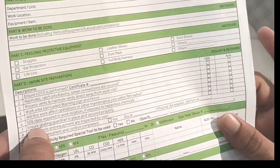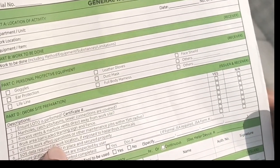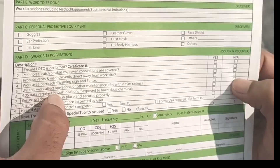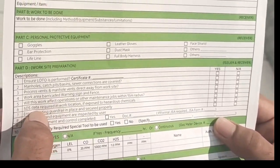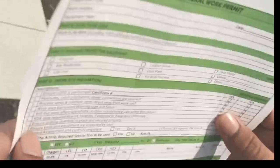Check whether this work will affect operations or other maintenance jobs at other locations. If not applicable, put not applicable; if yes, put yes. For SDS — safety data sheet or material data sheet — if required, put yes, and it should be attached with the permit.